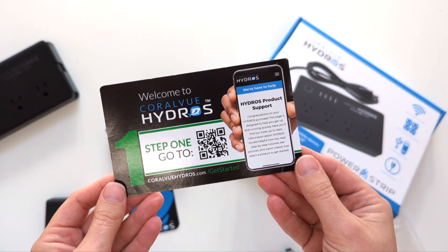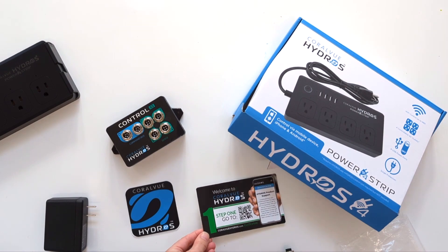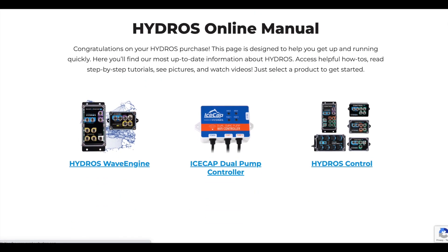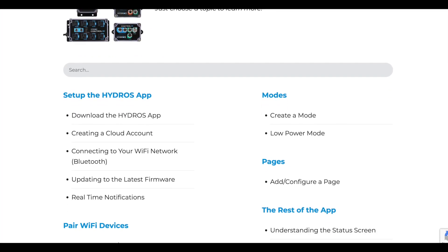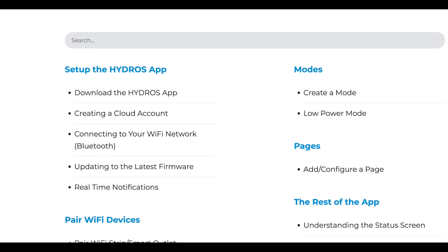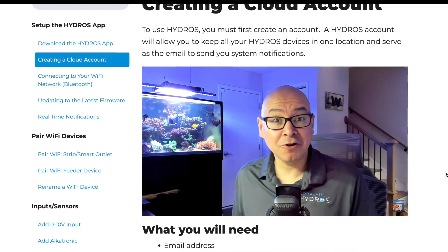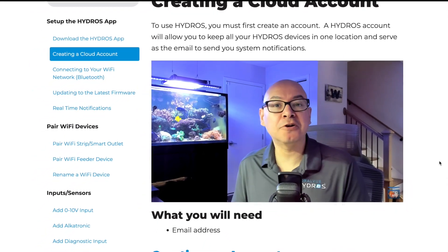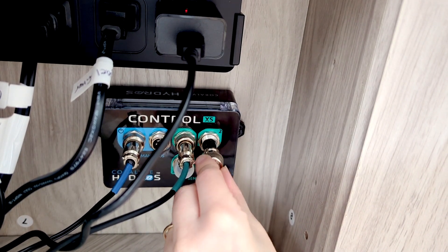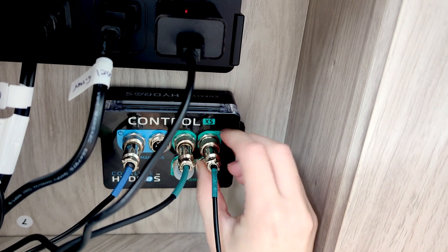The kit includes a card with a QR code that will take you to the online instructions. There are several simple steps to setting up the Hydros app: you will need to create an account, connect to your local Wi-Fi, and update to the latest firmware. The instructions even provide short and concise videos that you can follow along to. Once the Hydros app has been successfully set up, you can move on to the Wi-Fi strip and controller. Setting up these devices is easy since everything is color-coded.